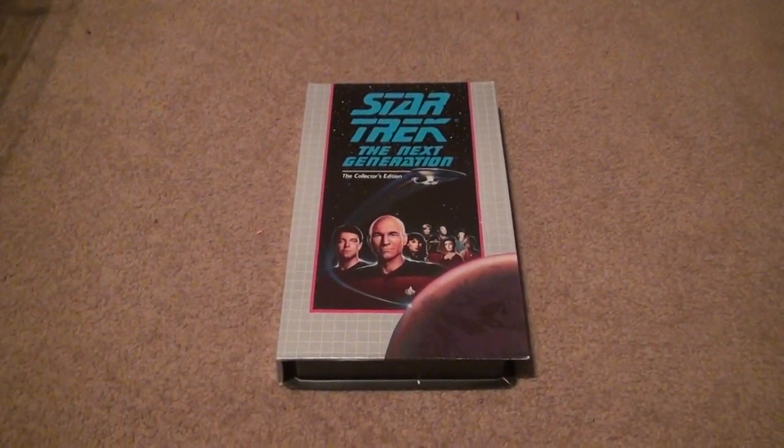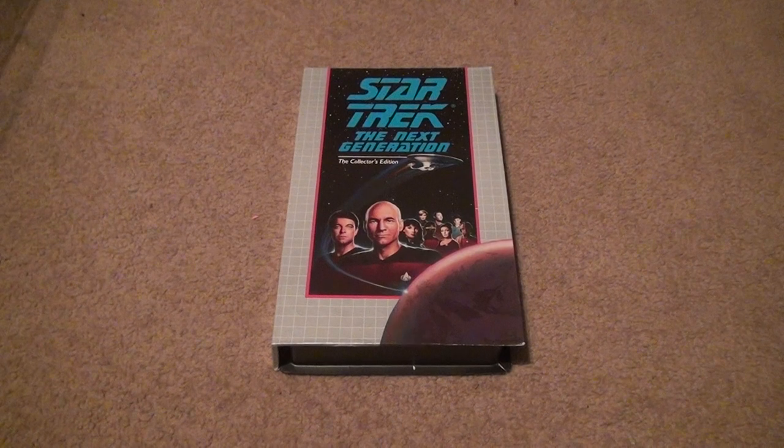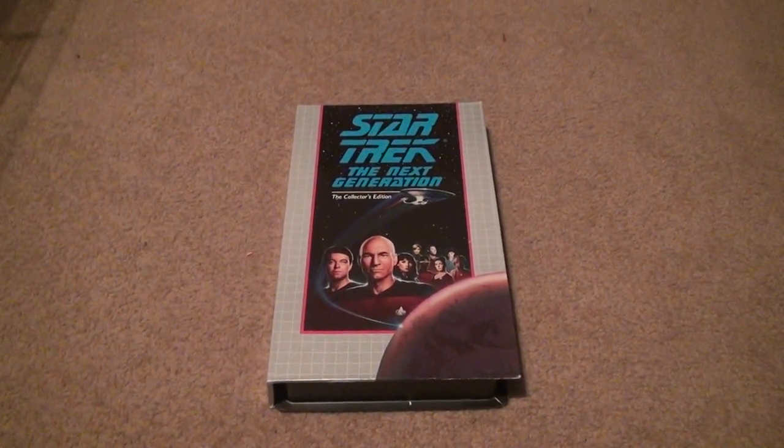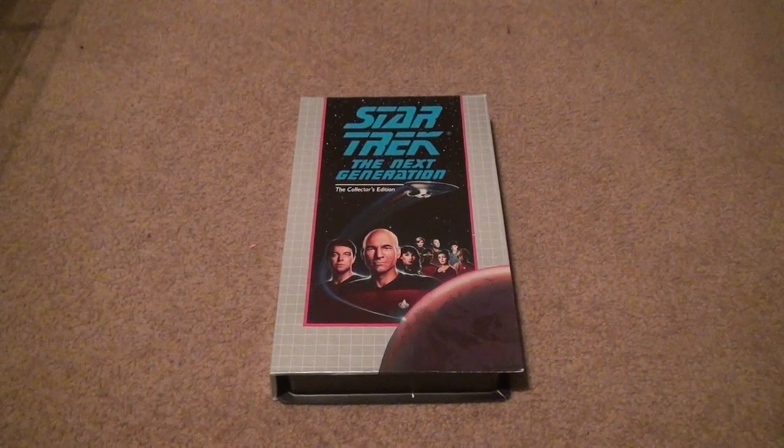Here's the next unboxing of Star Trek: The Next Generation, The Collector's Edition. I'm not going to keep saying the seasons anymore because when I put them in the crate I lose track.